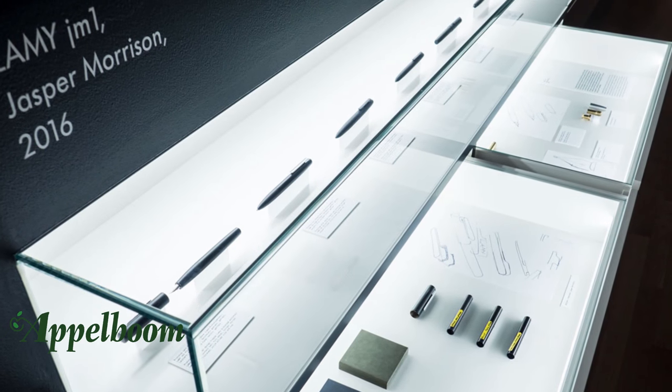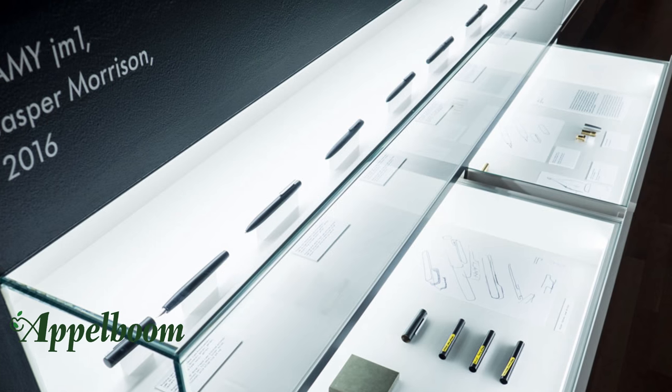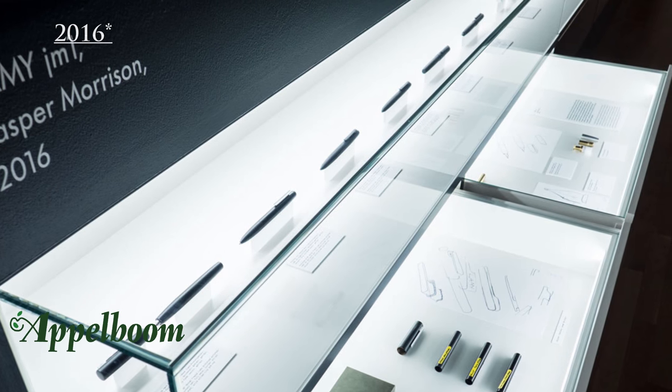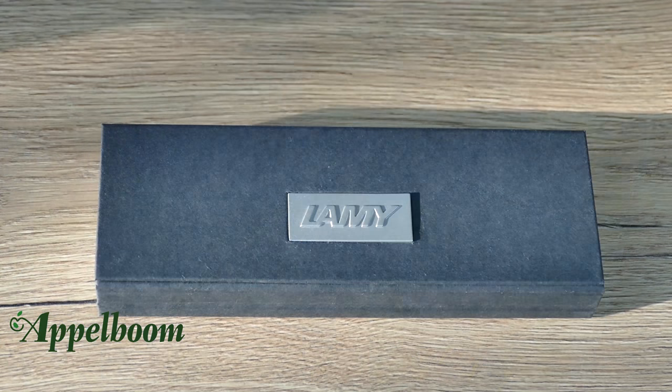It is the first time Morrison designed a writing instrument. The prototype of the Ion was called GM1 and was shown in the Lamy exhibition in the Museum of Applied Art in Frankfurt in 2017, on the occasion of the 15th anniversary of Lamy.